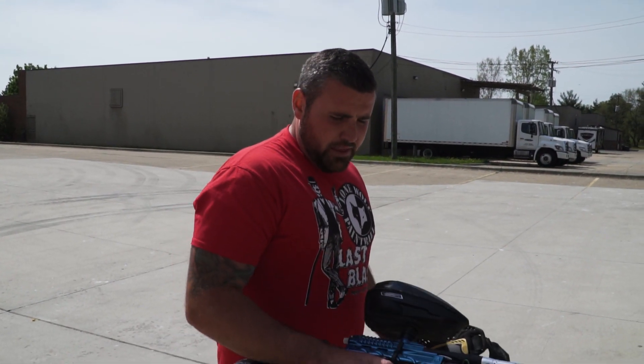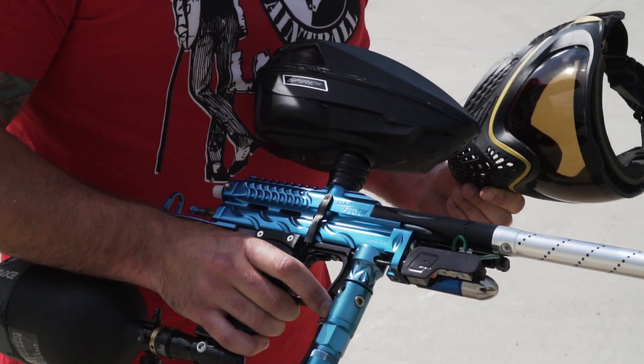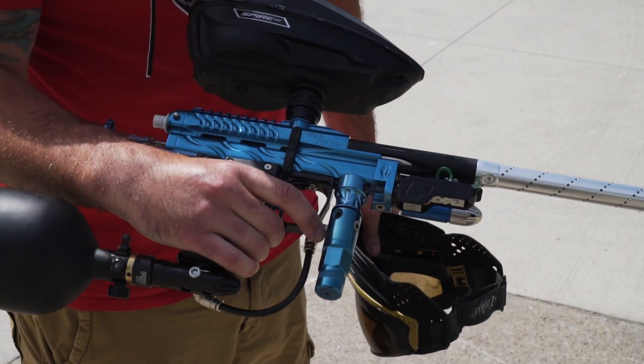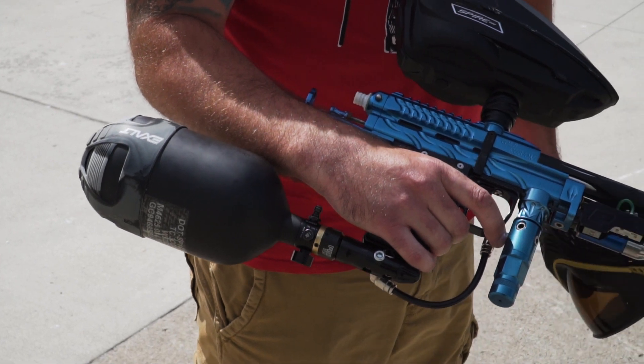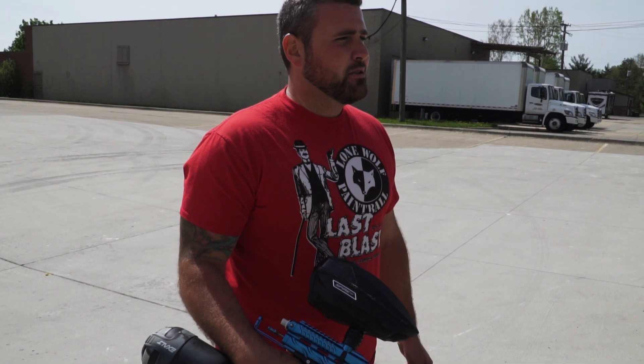What are you shooting? What kind is it? This is an E-Blade cold fusion cocker built by old Caesar Pizzo himself, and I've got my Ninja 68 SL2 tank and my Spire 3 hopper on there. We're going to see how much damage I can do to these printers with this.